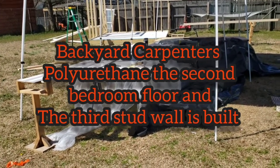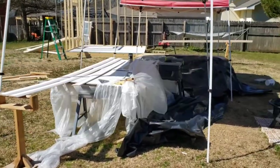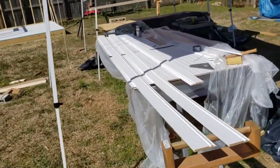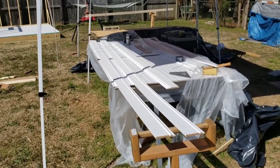Another wonderful, beautiful, almost feels like spring day at the little house. Now what I'm about to show you is our setup. Jane's first going to polyurethane the floor of the second bedroom — first coat.